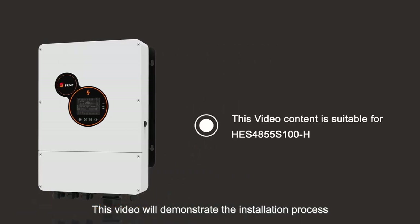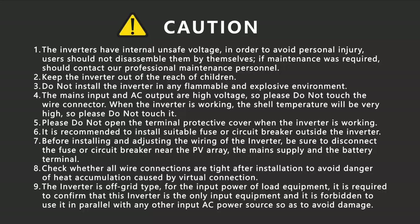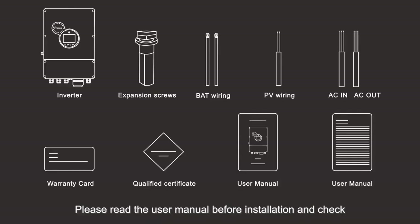This video will demonstrate the installation process of the HES-4855S100 HZULA Hybrid Inverter. Please read the user manual before installation and check whether the accessories in the box are complete.